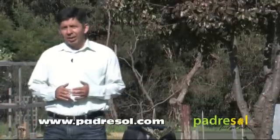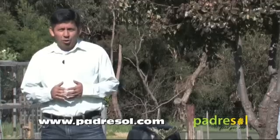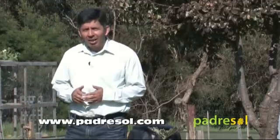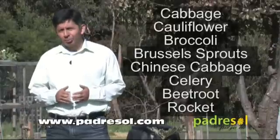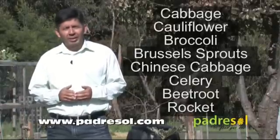Unfortunately, the reason they like to visit our gardens is for an opportunity to lay their eggs. They normally lay their eggs on the underside of leaves of cabbage and broccoli, but they can also do it on Brussels sprouts, Chinese cabbage, celery, beetroot, and rocket.